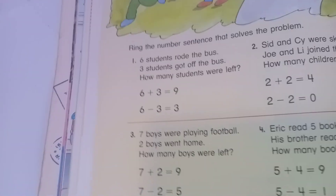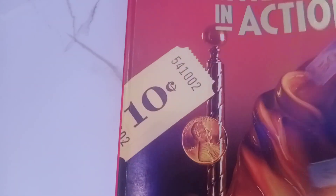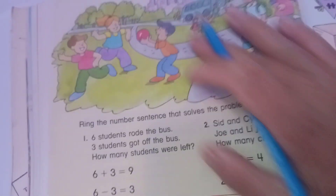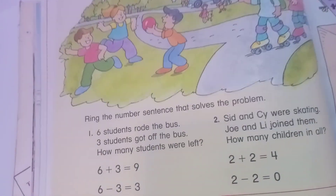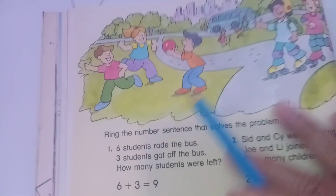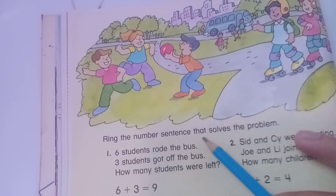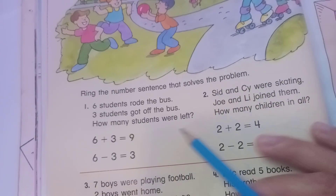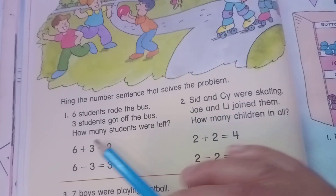Hello, happy to see you again on page 40 of the book 'Mathematics in Action.' It's a good book for your study — basic mathematics, good experience for your practice. Now you can see page 40 and what we study together. There are six word problems showing addition and subtraction.